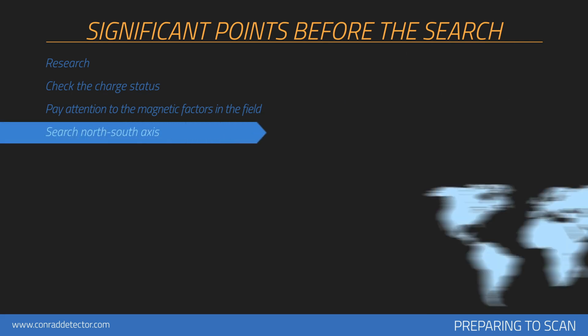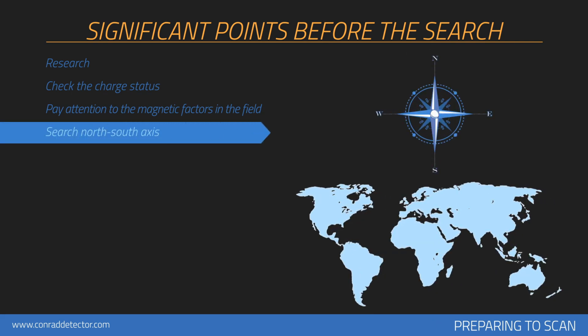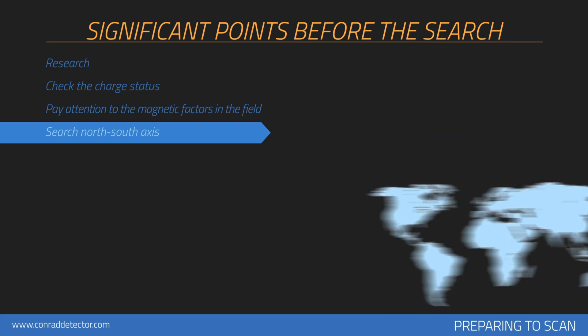In order to prevent your measurements from being affected by magnetic fluctuations, scanning should always be performed along the north-south axis. Each search should be performed from north to south or from south to north. Using a compass to find your direction is recommended, and starting scans from the north is recommended.